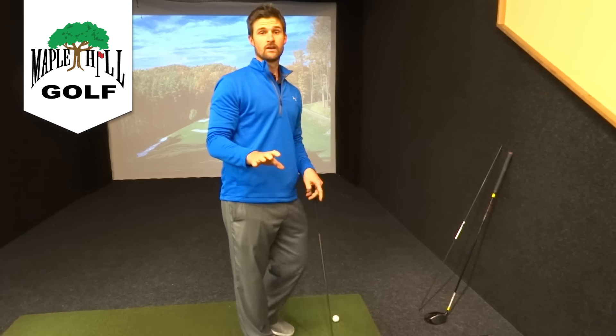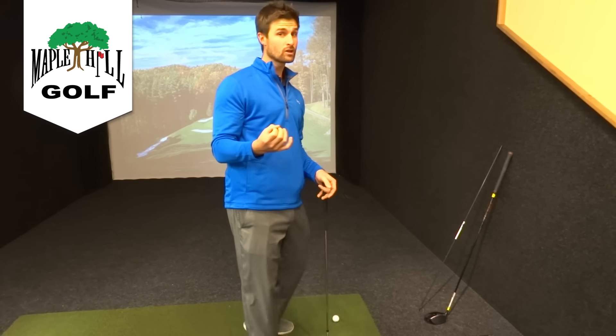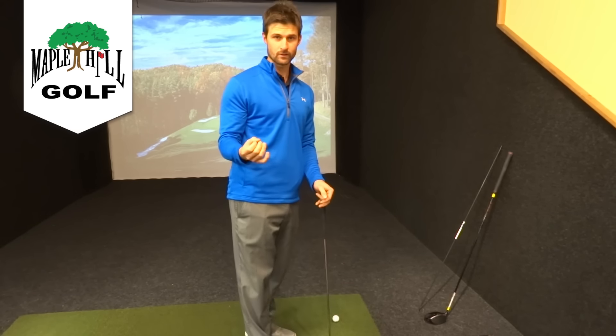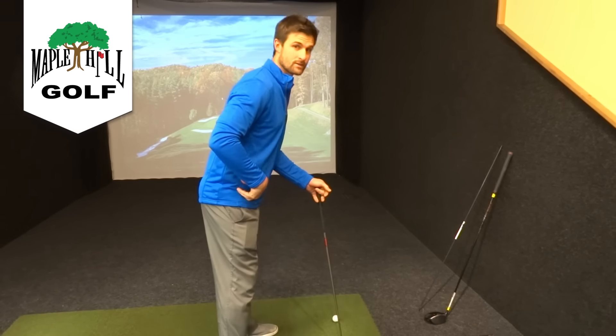You will never see one great player throughout the history of the game have bad posture. They all look a little bit different because we're all built differently — I'm not saying we all have to look exactly the same — but bending at the waist is a huge fundamental.